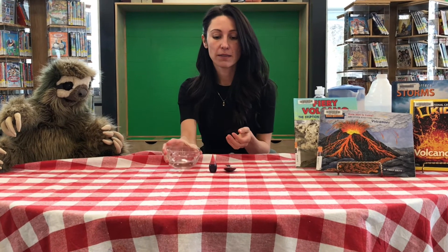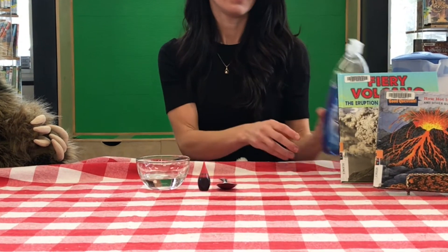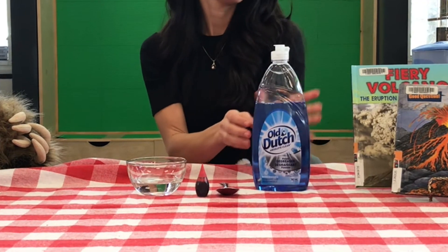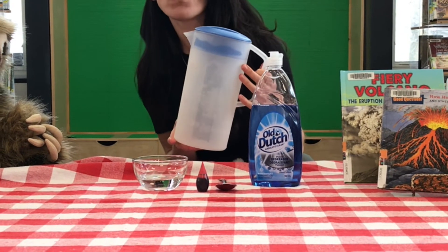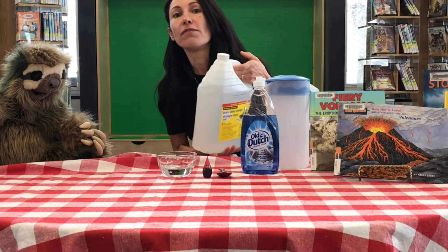Since magma is hot and dangerous, instead we are going to be using some everyday household objects. You are going to need the following: a quarter cup of water, food colouring, a tablespoon, dish soap, a jug or empty bottle, and vinegar.